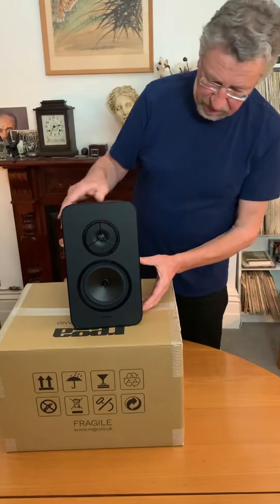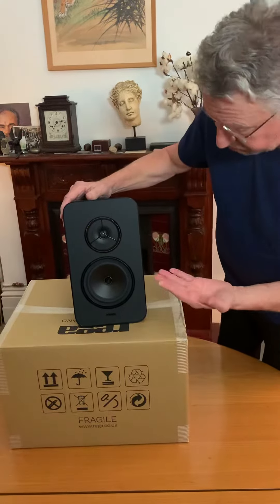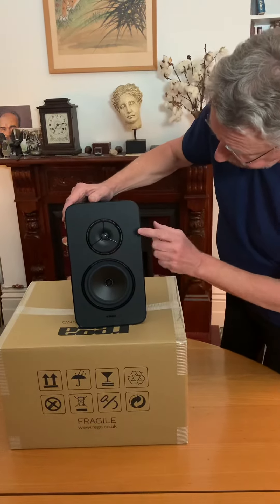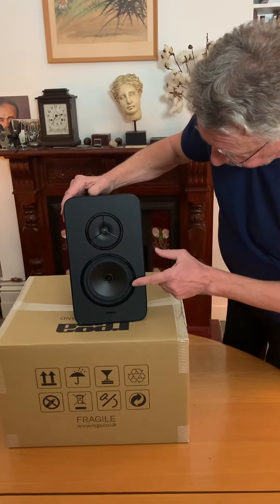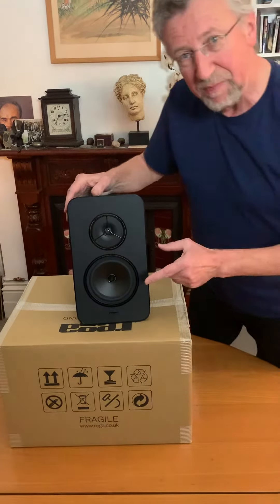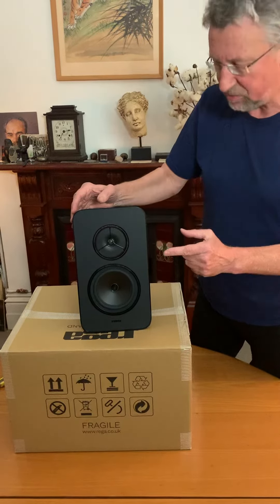This is made in their factory using drive units made by Riga. It has the ZRR tweeter and the MX125 bass driver. I especially like how hi-fi model numbers are similar to motorcycle model numbers.